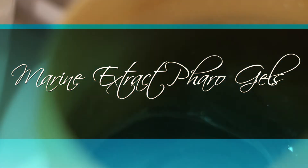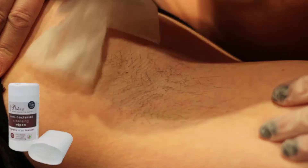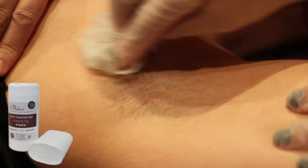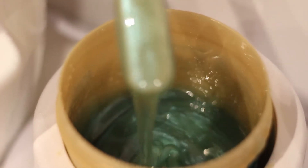In this video we will be using the Pharo Marine Extract Gel. Start by cleansing the area with antibacterial cleansing wipes. Allow enough time in between cleansing and applying the gel for the skin to dry.